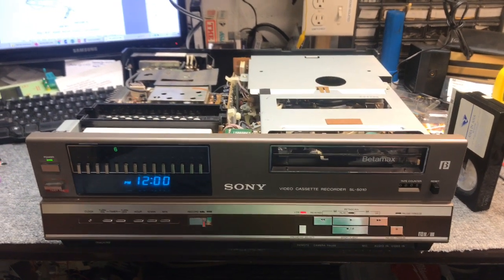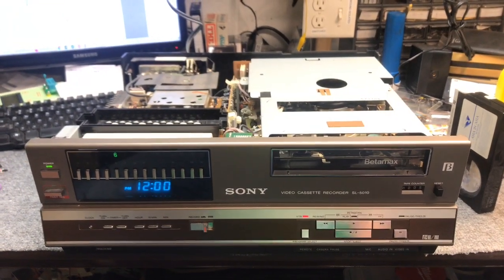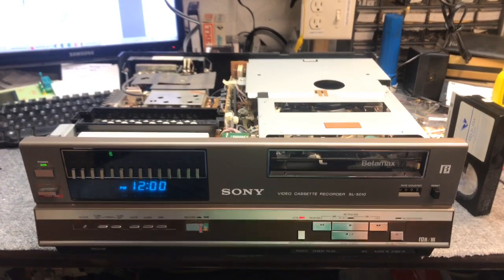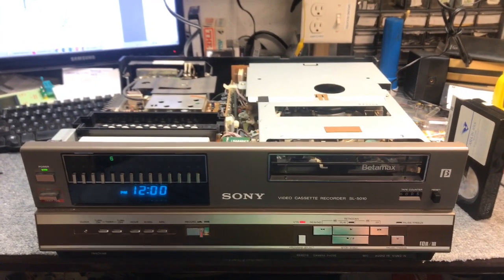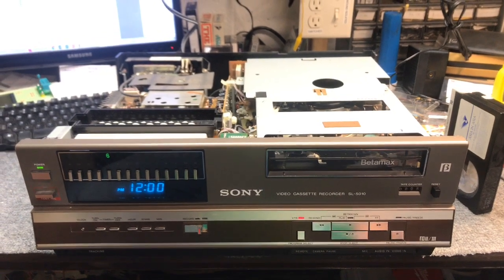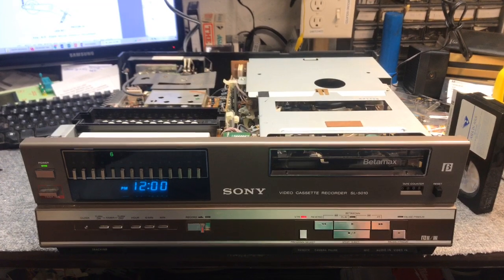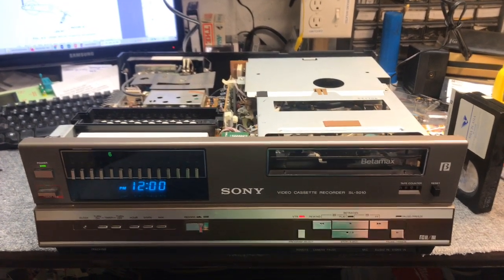What we're working on today is the Sony SL5000 series front-loading Betamax. It has a common issue that a lot of these machines have. I haven't seen it on the top-loading machines from just before these — which would be the 5400, 5600, 5800. I haven't seen it too much in those. It can exist because it uses the same problem parts, but it's not nearly as common, from my experience, as it is with these early front-loading units.